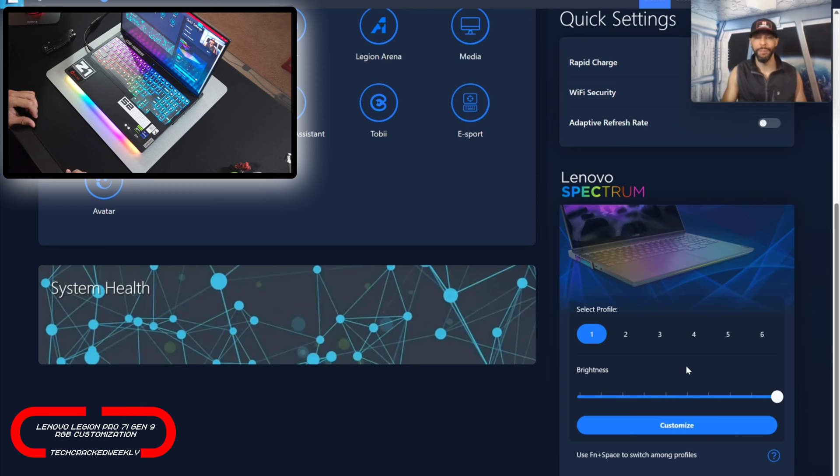Before we jump into actual customization, I want to point out a few things. First, we're going to have six profiles — one through six — and I think this gives you a wide list of options to choose from. These are presets that once customized, you can switch in and out of fairly quickly with a keyboard shortcut.